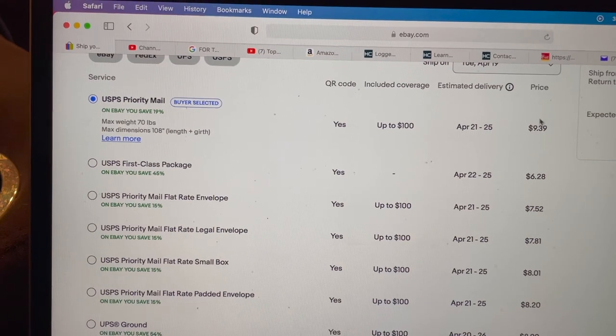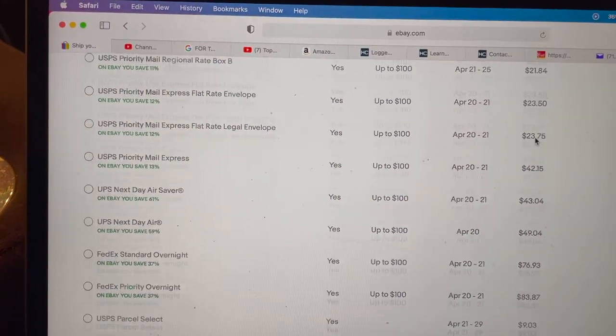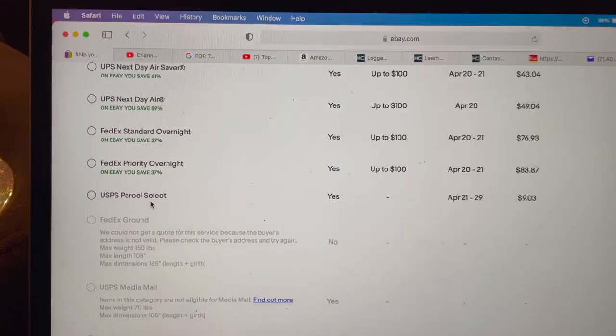This is probably the most slept-on service right now: parcel select. When I made my video eight months ago it wasn't a big factor because priority mail was cheaper, but priority raised their rates and parcel select stayed the same. I've been sending probably 80% of my packages over a pound via parcel select because it's just been cheaper. A lot of people don't even see it because it's hidden at the bottom — they push priority at the top, but if you click 'show more options' and scroll down, parcel select is usually 20 cents to two dollars cheaper than priority.